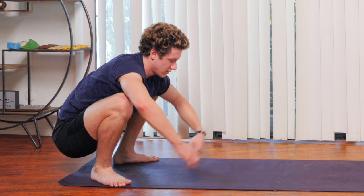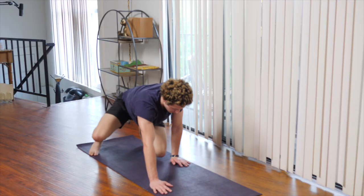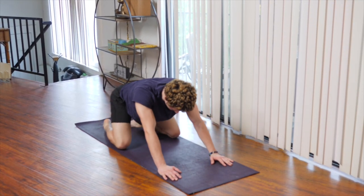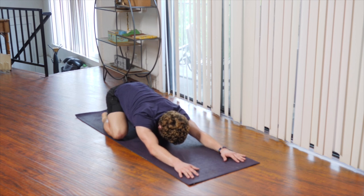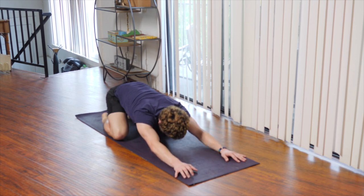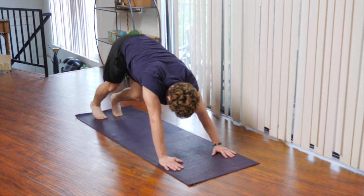Inhale back to center, bring your hands back onto the mat, make your way into all fours. We're just going to lean back for a brief child's pose. You can keep your arms out in front of you or bring them to your sides — your choice. Inhale to all fours, making our way back into downward dog.